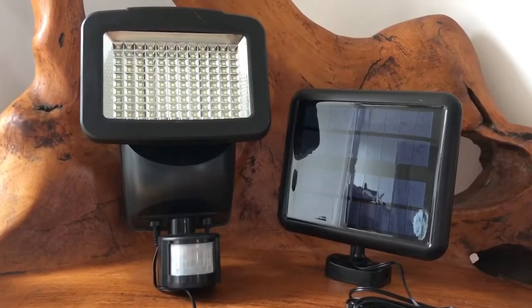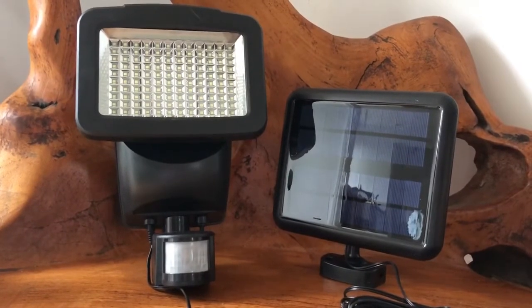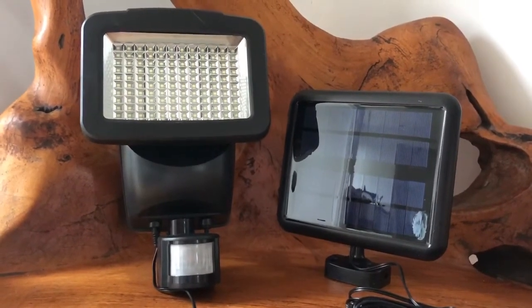I'm going to set this up outside in my garden and then come back tonight when it's dark and show you what the light looks like and how good it is.